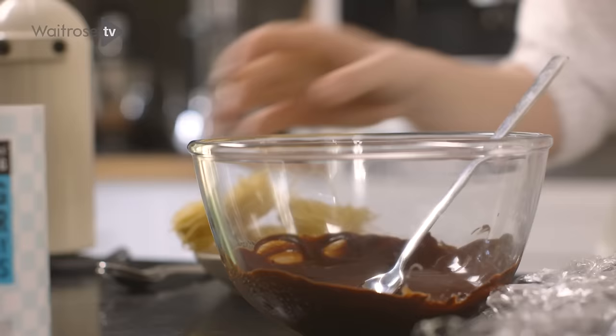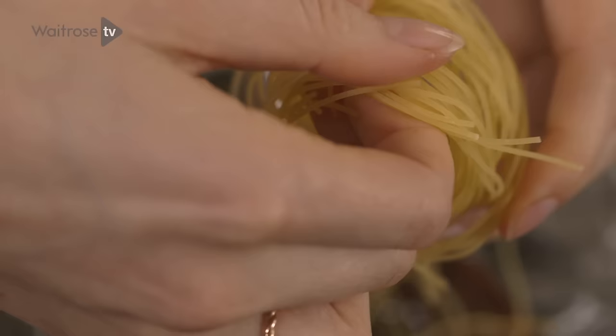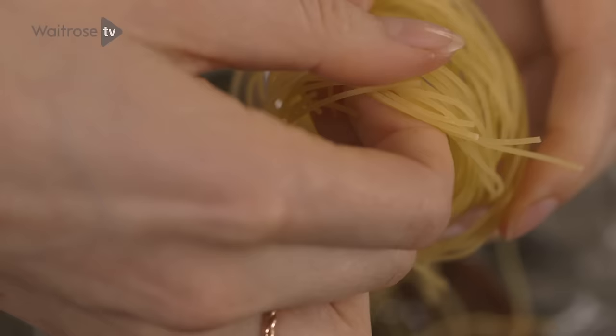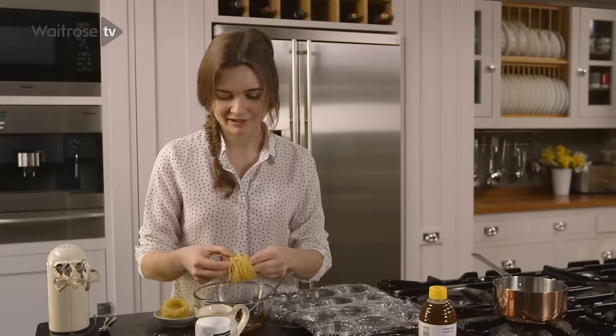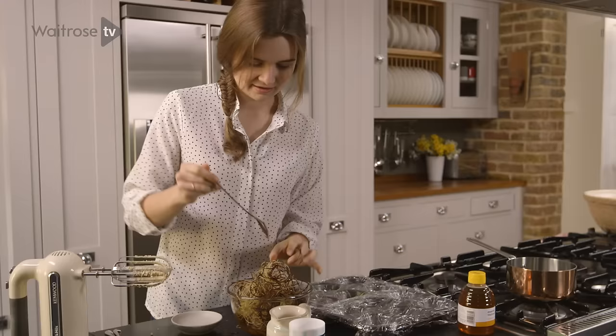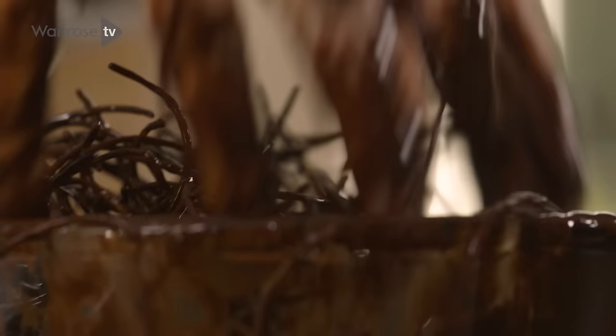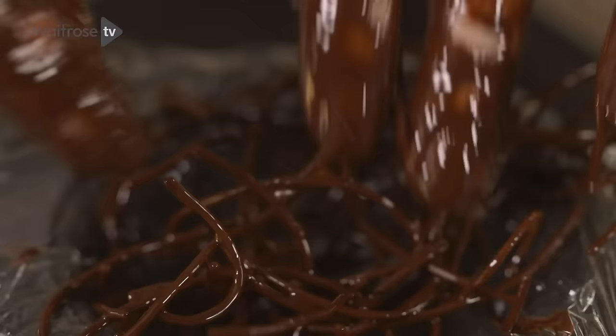I've got some vermicelli nests and I'm going to be mixing them with some melted chocolate. Carefully tease apart the noodles and let them fall into the chocolate. You can also do this with a shredded wheat cereal or anything like that, but I really like the effect you get from using this pasta. Mix them in with the chocolate — I find it easiest to just get your hands in there. This is really good fun for kids to do. Divide these between the 12 holes of a muffin tin lined with cling film, forming each one into a rough nest-like shape. Then pop your nests into the fridge to chill until firm.